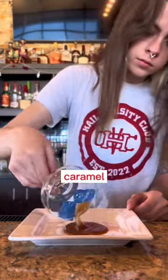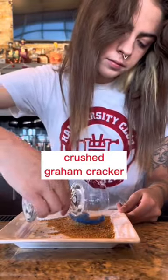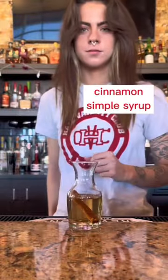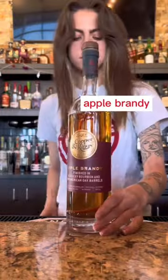So I start off by creating a caramel and graham cracker crust on the side of the glass, to really be representative of the actual dessert and tying all of the perfect elements that that dessert has into this cocktail.